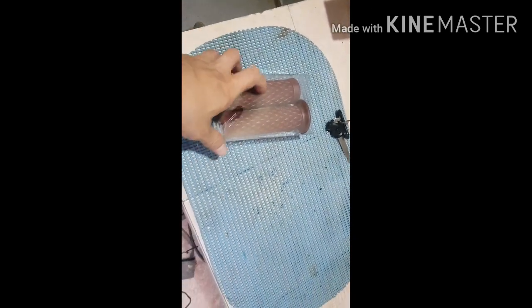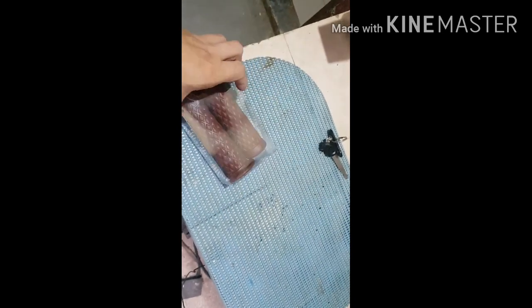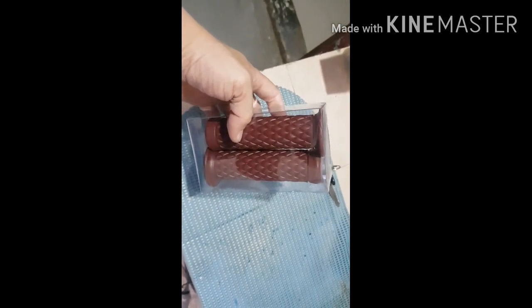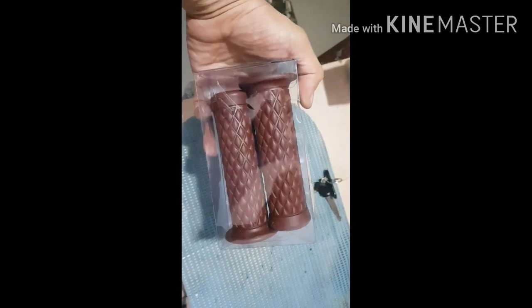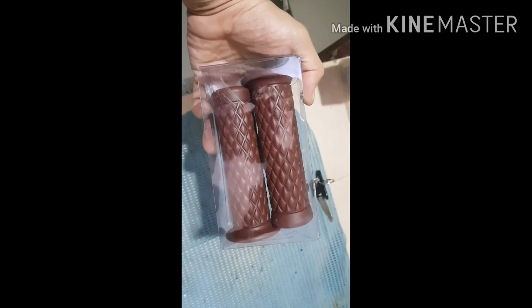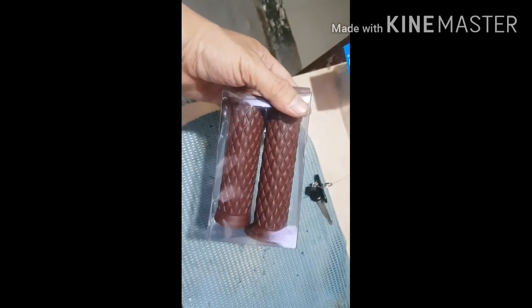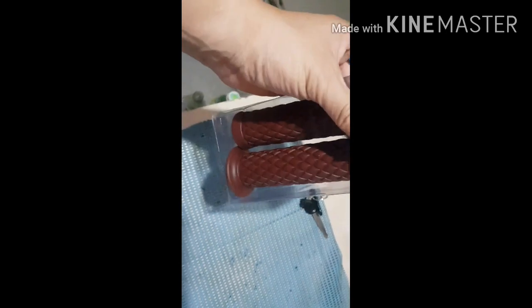So ito yung isa akong balak palitan sa aking XSR. Dumating na yung delivery niya — ito yung retro handlebar grip. Kung mapapansin nyo, medyo ang kulay niya is color brown maroon, at talagang retro na retro siya. I got it online, at ang halaga nito is ₱105 kasama na po yung shipping fee. Isa ito dun sa mga itakakabit natin.